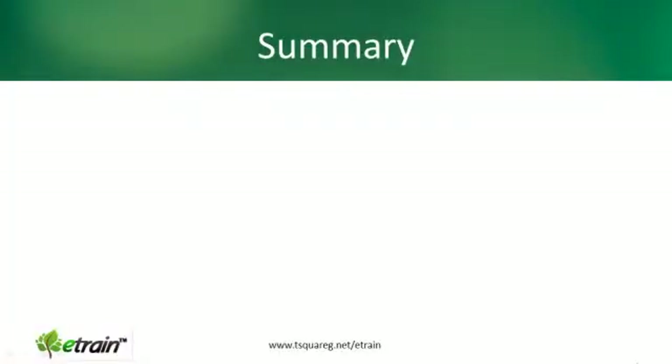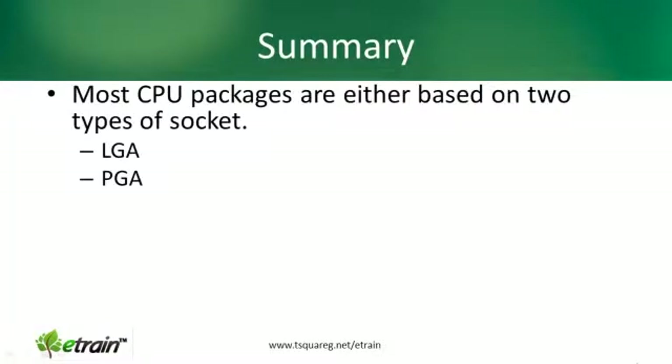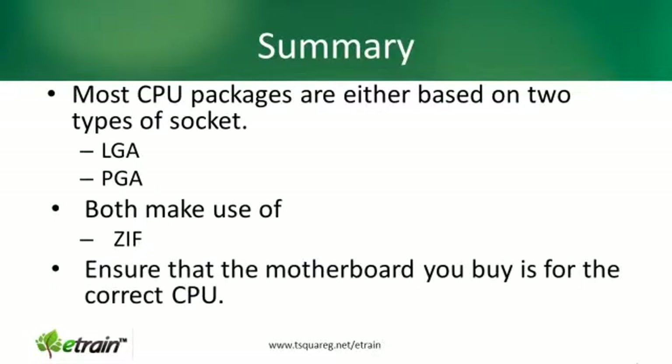So in summary, most CPU packages are based on one of two types of socket: either LGA, the land grid array, or PGA, the pin grid array. Both make use of zero insertion force, but you still do need to make sure that your motherboard and CPU are matched. Very important indeed.